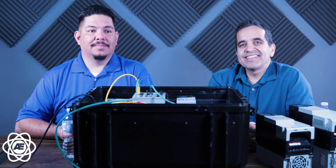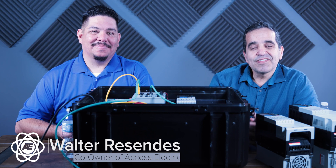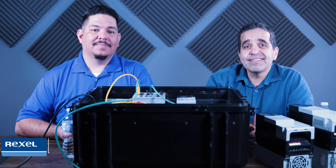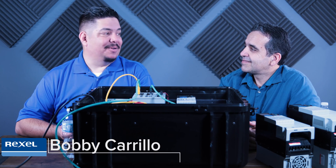Hey everybody, this is Walter with AXS Electric, and I'm here again with Bobby Carrillo of Rexell USA. Today is part two of a three-part series, and we're going to be talking about the basics of VFD operation. Hang with us as Bobby takes us through what those basics are.